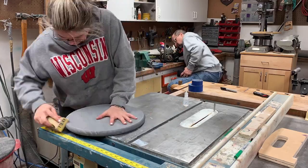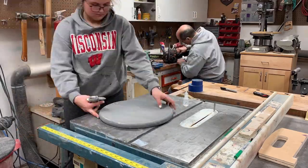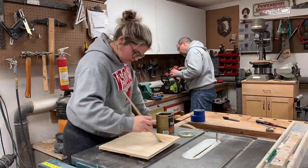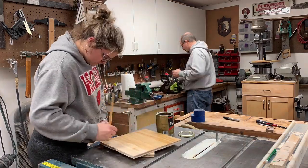Then I go in and sand it with 220 grit, just to make sure everything's smooth and give it a little bit of a rustic wear look. Then I give it about two coats of polycrylic, just to give it that nice matte look before putting the letters on.